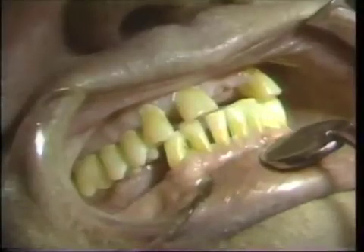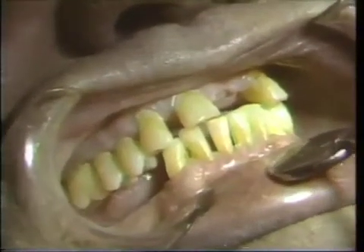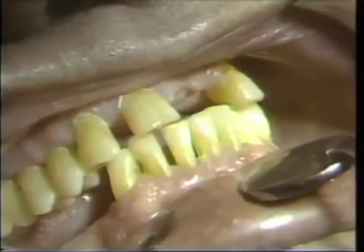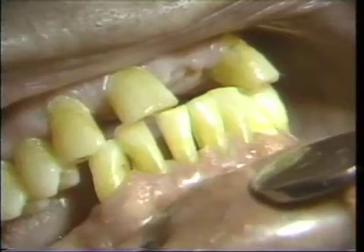The completion of the hygienic phase — still two weeks on the right side and three weeks on the left side.